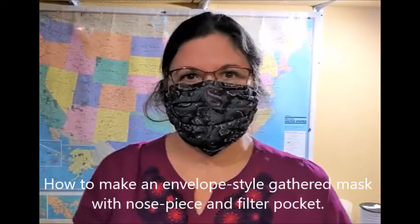How to make an envelope style gathered mask with a nose piece and a filter pocket.